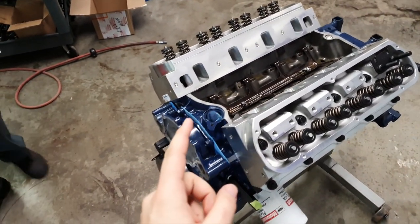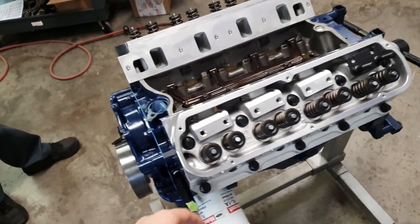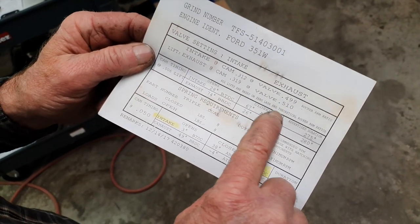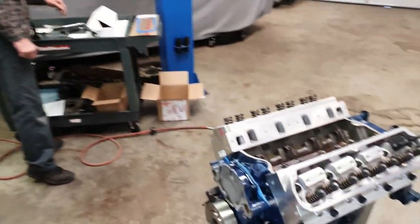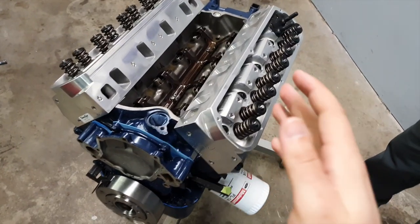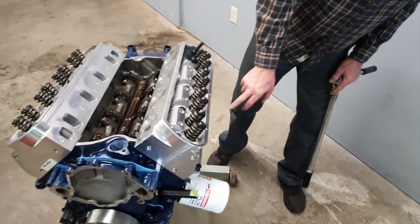This engine, if you don't know, is a 20-over 302 — so like a 304, 306, something like that. 304 I think it comes to. We put a Trick Flow cam in it. The valve lift on the intake is .499, exhaust is .510. This is the Trick Flow 11R top-end kit which we sell. It comes with these 11R heads — 11R170 CCs. It's called 11R because the intake valve is canted at 11 degrees and the exhaust is canted at 13. These are CNC street-ported heads. They can come bare or assembled however you want to order them.